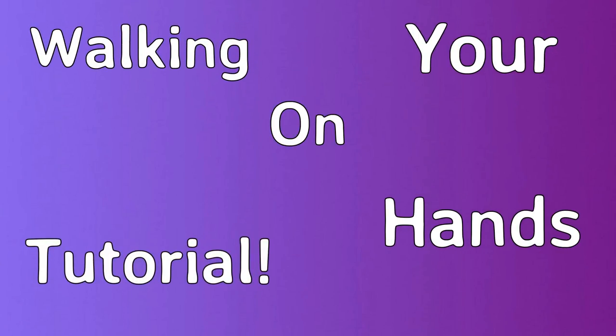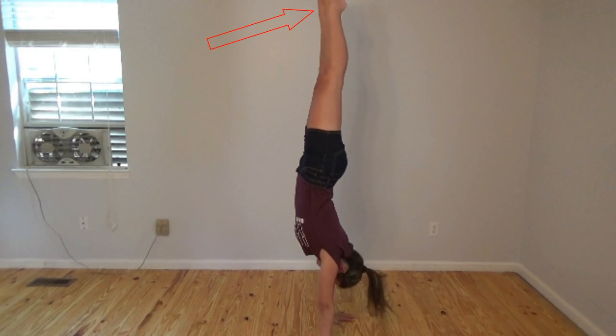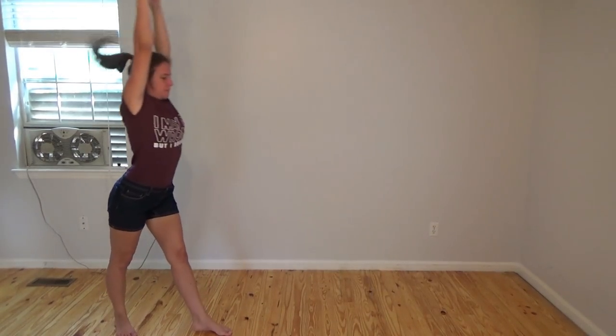So without further ado, this is how to walk on your hands. When you do a handstand, you want to do a straight handstand — you want to try and get your toes in line with your hips, your hips in line with your shoulders, and your shoulders in line with your hands. I don't do that because I have terrible handstands, but that's what you want when you're just doing a simple handstand.